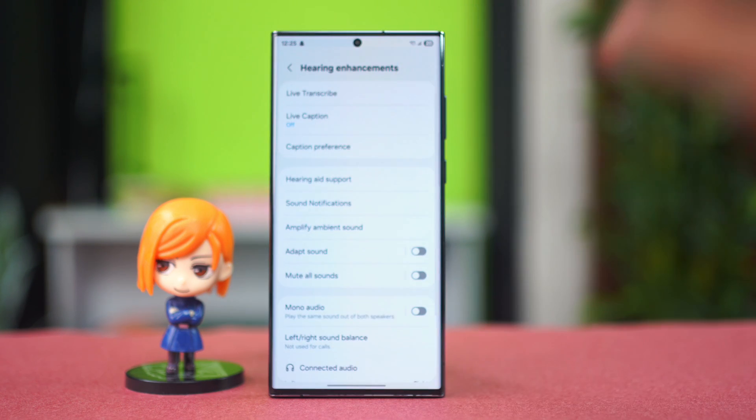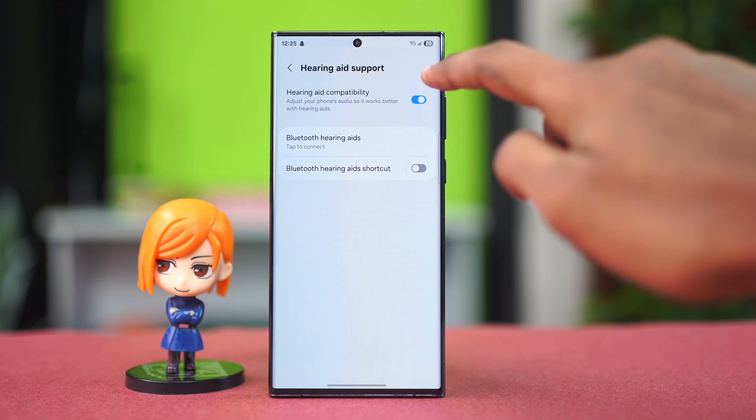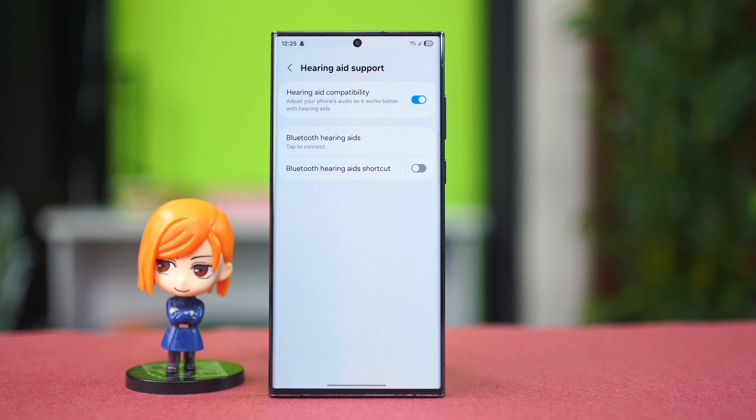After that you can go up and find hearing aid support. Tap on this feature and make sure to enable hearing aid compatibility. After you have done this, see if that fixes the problem or not.